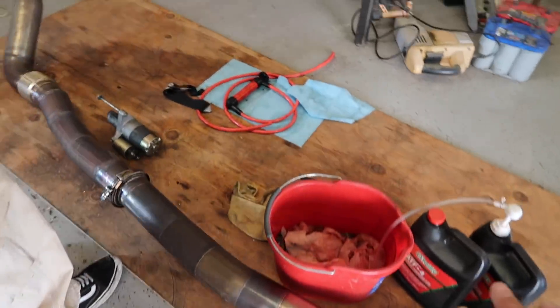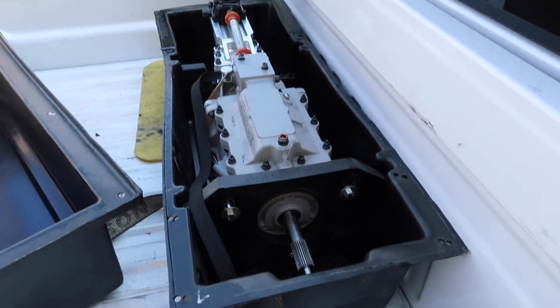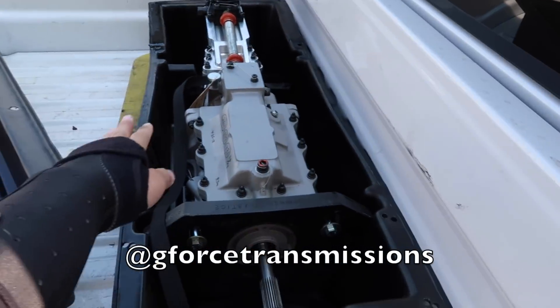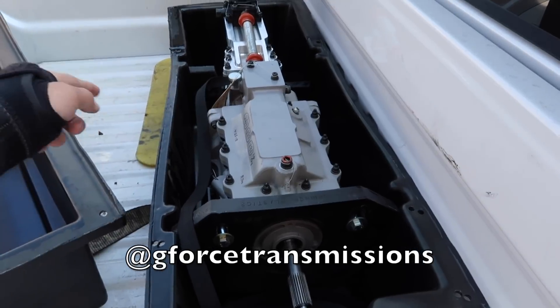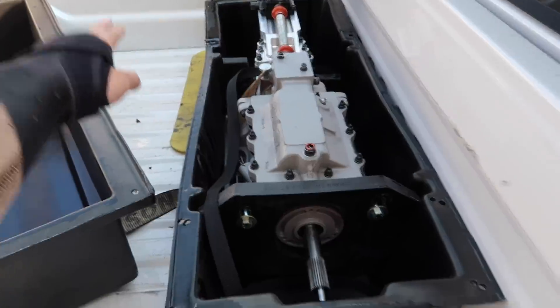Soon enough there will be a transmission sitting here. I haven't shown you guys but this is my new transmission. Thank you so much to G-Force Transmissions - I'm going to put their Instagram right here. They have helped me out a lot by setting me up with the best dog box on the market.